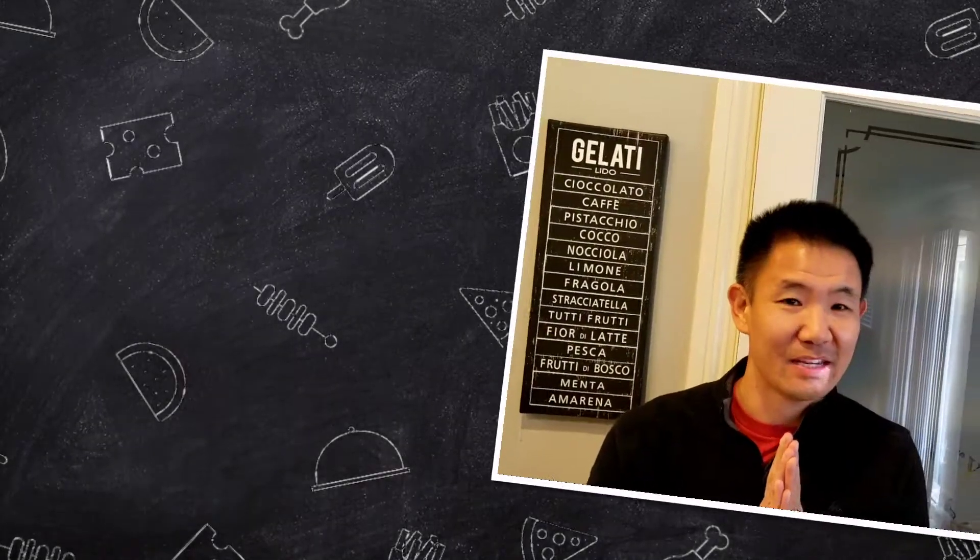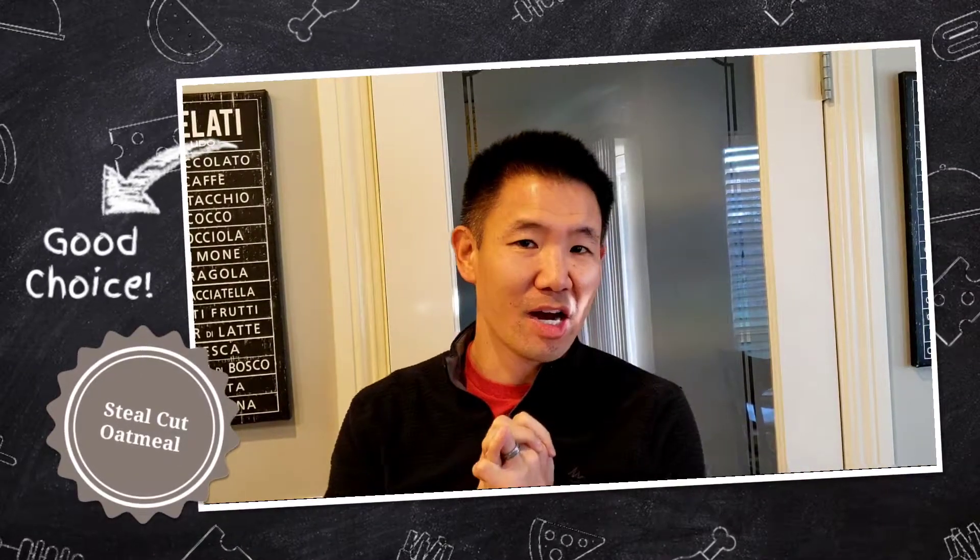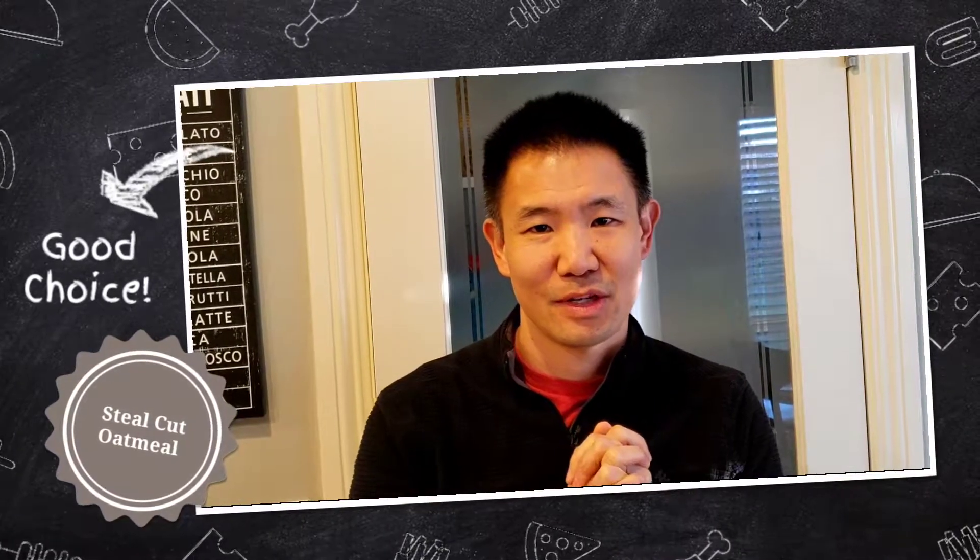Hi and welcome to Yee Fit Fuel. My name is Darren Yee and today we're going to make oatmeal. This is a heart healthy option that is easy to prepare and quick to serve. So put on your aprons and let's get ready to cook.